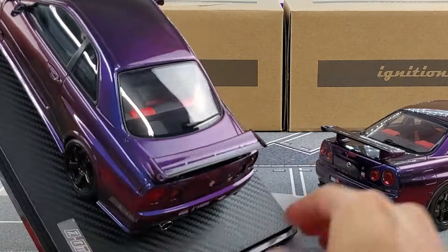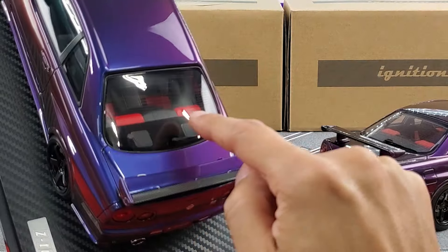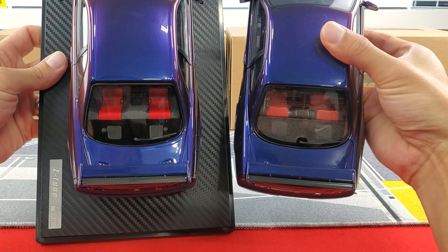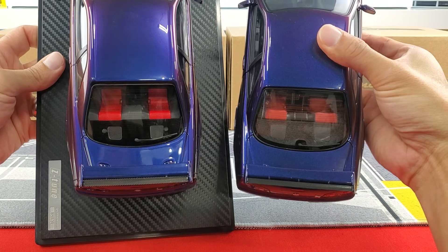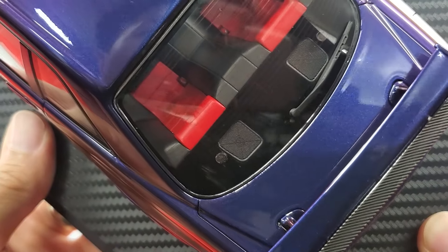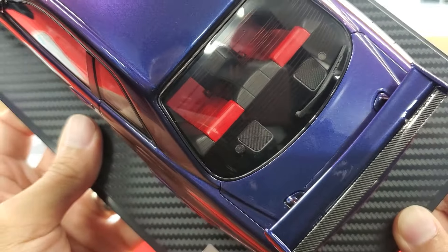I like the red color of the seat insert on the Ignition Model — on the AUTOart it looks a little faded. I also appreciate that Ignition Model left the window clear so you can see through it, rather than tinting it to hide interior detail. The Ignition Model also has better speaker details in the back with black carpeting and a mesh grille effect, whereas on the AUTOart the speakers are plain plastic inserts without the mesh detail.